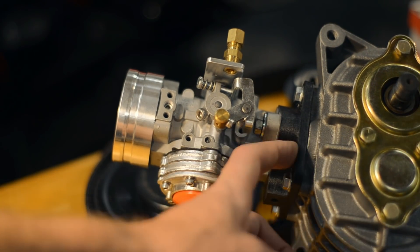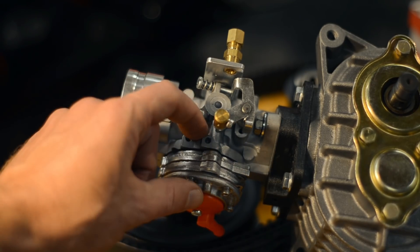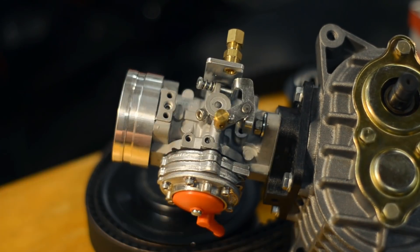I printed an adapter plate for the large 35mm pumper carb — the double stack — which is tuned for alcohol fuels. Hopefully that'll work.